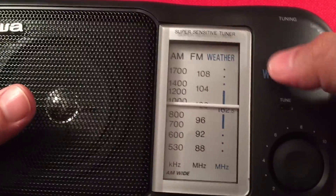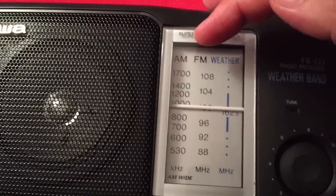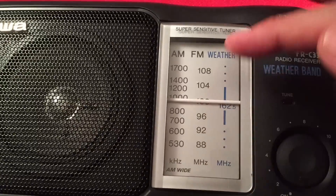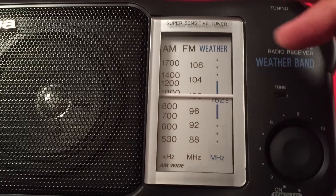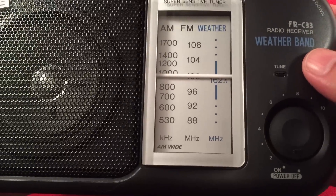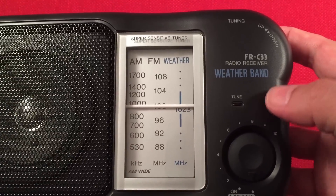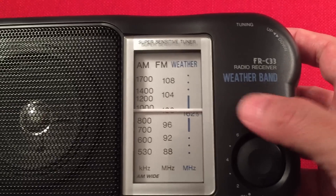Here we have a super sensitive tuner on our dial. We have AM, FM, and weather. AM is probably 530 to 1710, FM is 88 to 108, and weather channel. It's pretty much just got the one weather channel fine-tuned to channel 5, which is 162.5 MHz. Over here we have the model number, radio receiver, weather band.